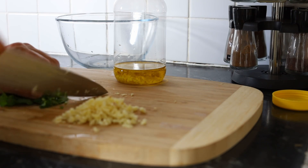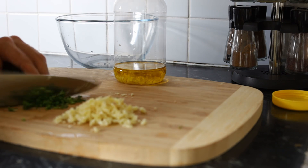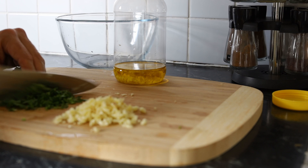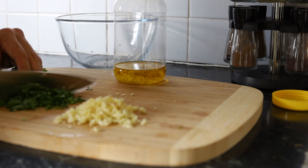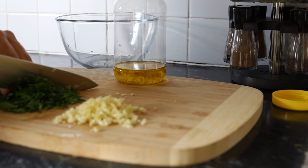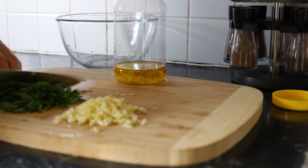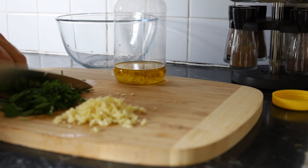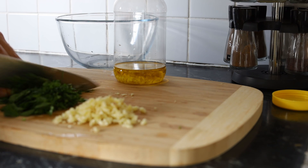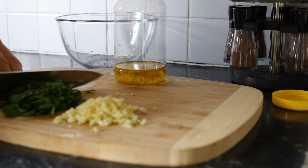Now take the parsley and, just like we did with the garlic, chop it up really, really finely. We want the parsley to infuse with the oil and the capsicum, so do a good job — take your parsley and chop it finely.